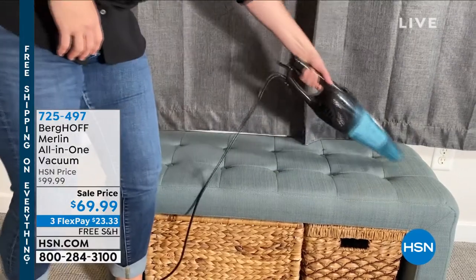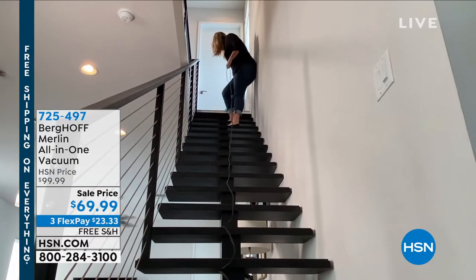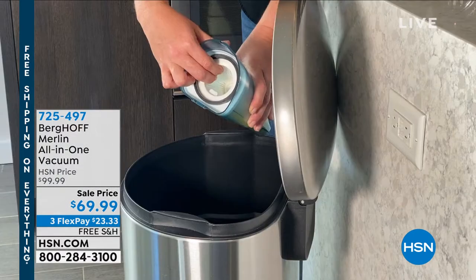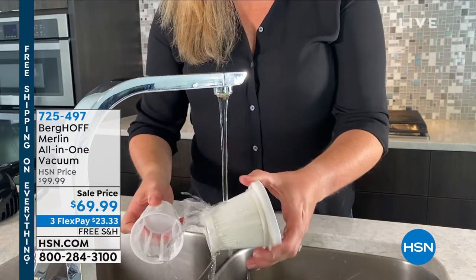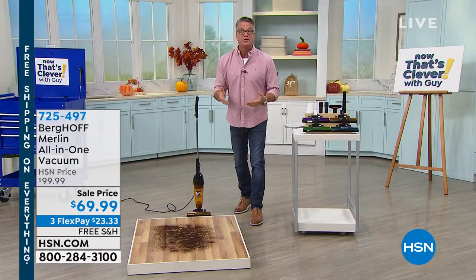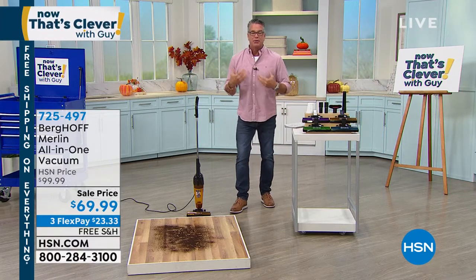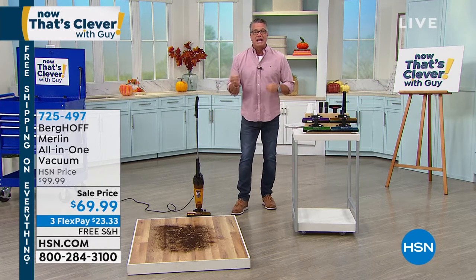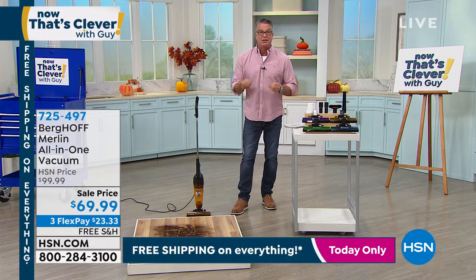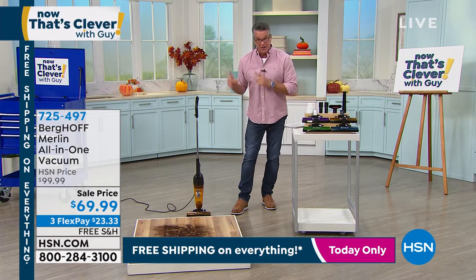Look no further — it's called Berghoff Merlin. I own this vacuum. It's an all-in-one corded vacuum, and it is $30 off today with free shipping and handling. It has an anti-allergen filter built in, reusable, so you never have to replace a filter. It's got a dustbin, so you never have to buy bags. This is the most powerful stick vacuum I have ever seen, and if suction power is important to you, this is the one.